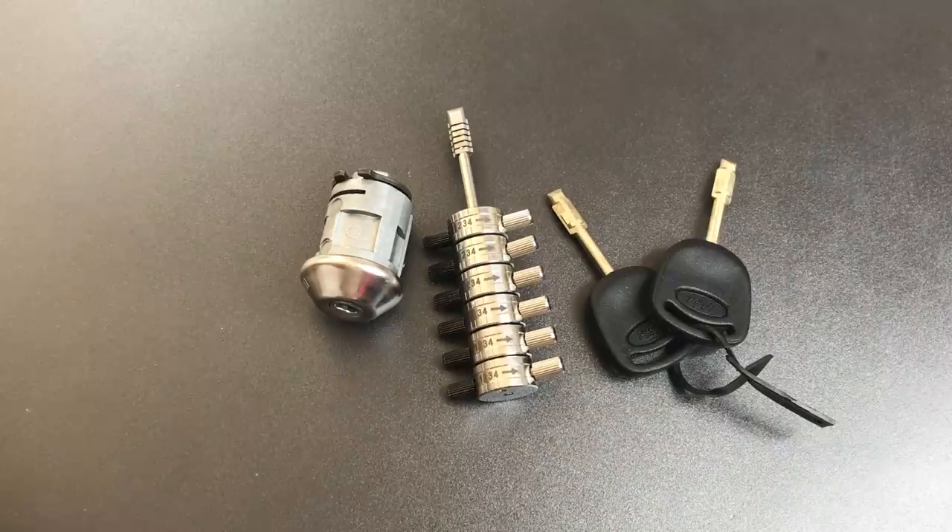So that's all I have for you today on this Ford ignition lock using the Tibby key system. If you have any questions or comments, please put them below. If you like this video and would like to see more like it, please subscribe, and as always, have a nice day.